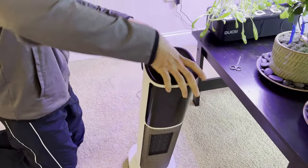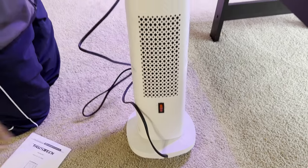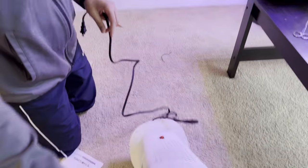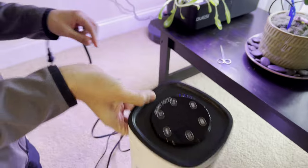Let me show you the back before we turn it on. There is a switch to turn it on and off — this is the main power. Once it's off, the remote won't work. In the back there is a handle for you to carry it easily.